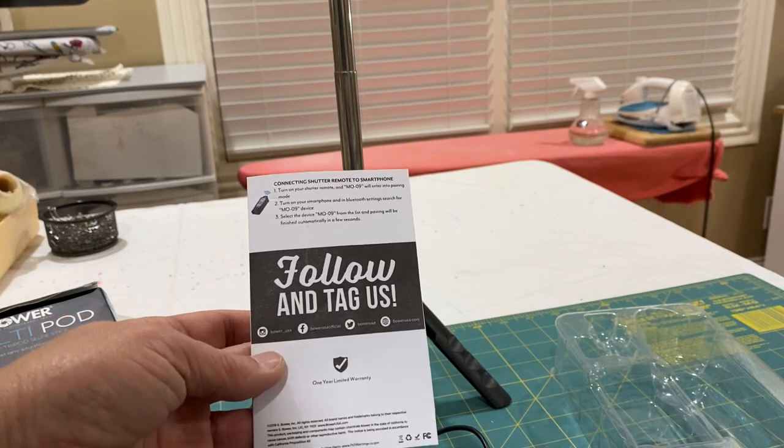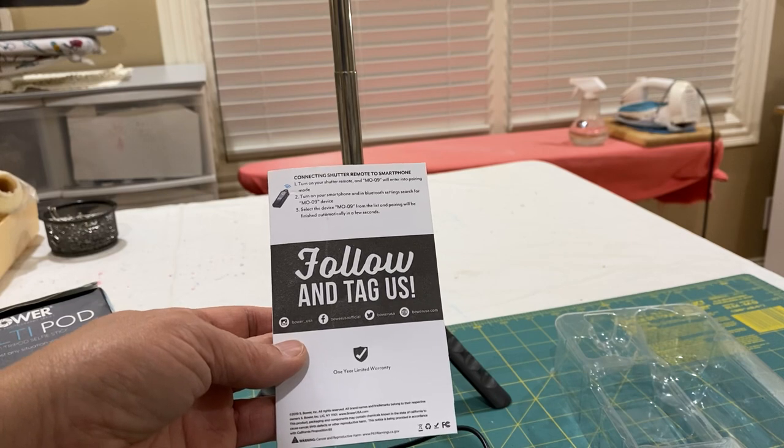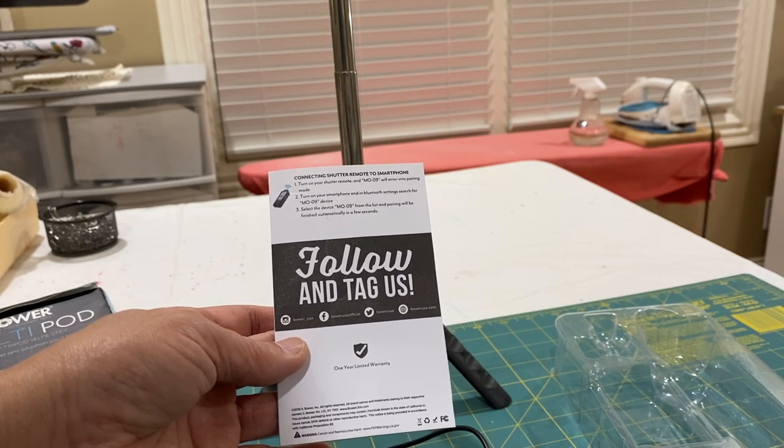If you like what I reviewed, please subscribe. I have other content regarding sewing and I will show it in other videos. Thank you.